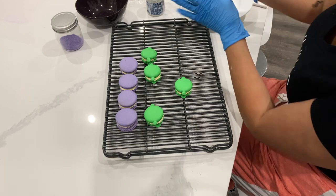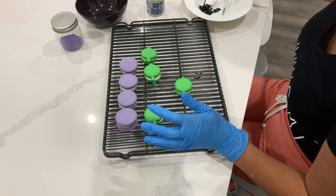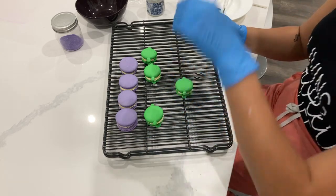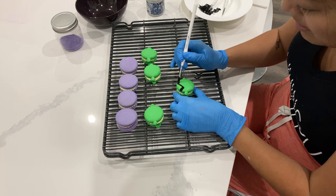I was going to make a full video on this but I figured by the time I get it edited it'll probably be uploaded by Halloween, which won't be very useful to you guys. So I thought you can grab some green macarons or whatever colored macarons and decorate them yourself. You can get them from the store and then decorate them to make them a little bit more themed.